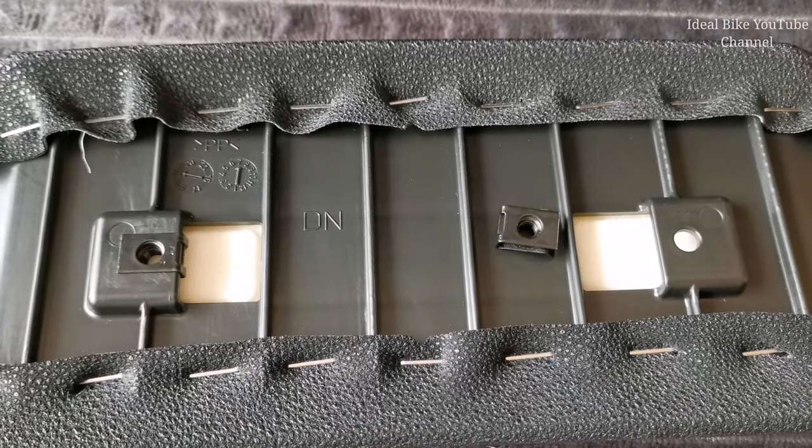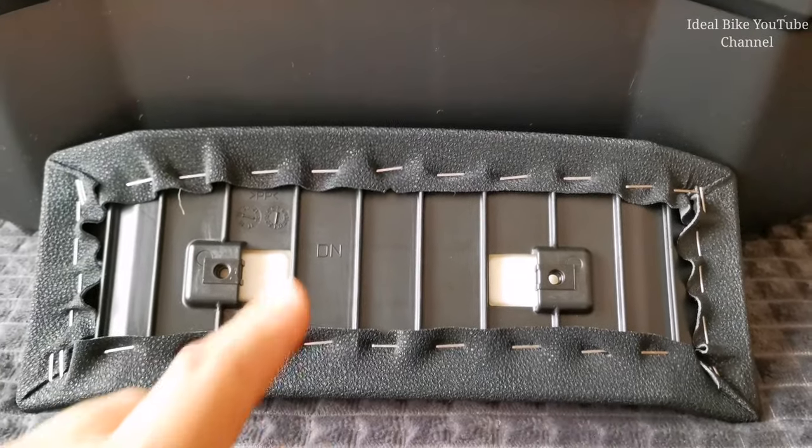After you put back the metal clips, you have to place the lower backrest with the sign facing the correct direction.